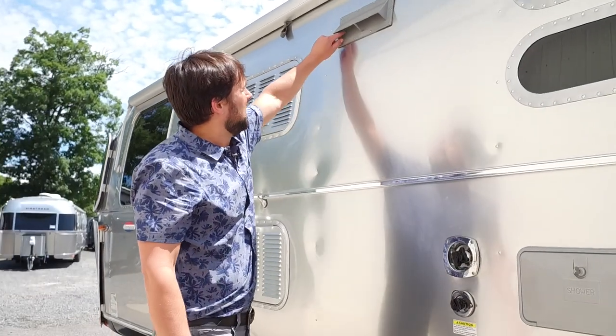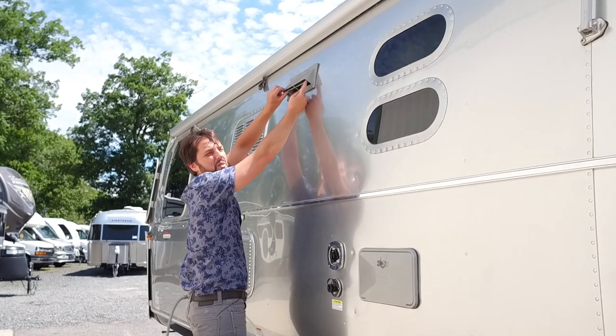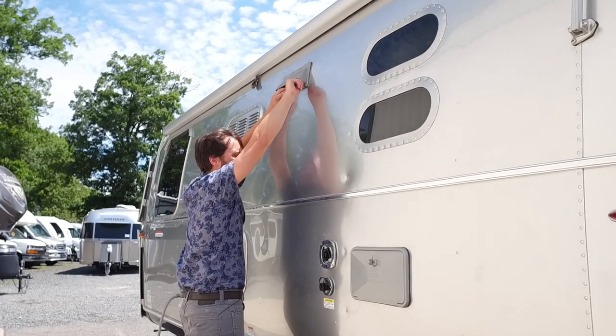The cooktop ventilation system has two simple latches. When you turn the fan on, the exhaust comes out to the side.